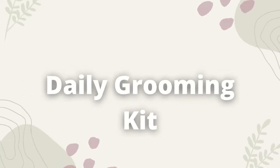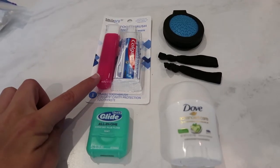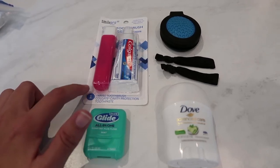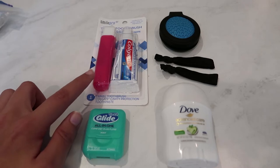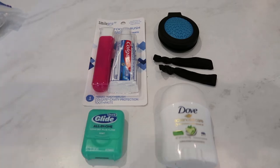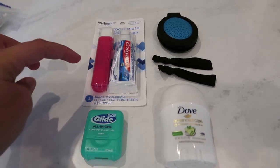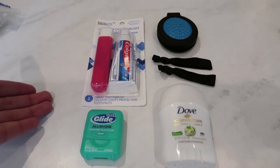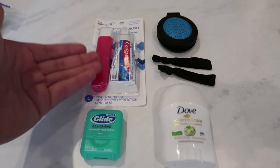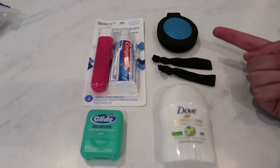Moving on to the next section — first I have this little travel toothbrush and toothpaste combo. I haven't taken it out of the plastic yet. It has a little case to keep the toothbrush cleaner, and I got a travel toothpaste to go along with it. All together those come in at one and a half ounces. I got this from Target — it was very cheap and it was in the travel section.